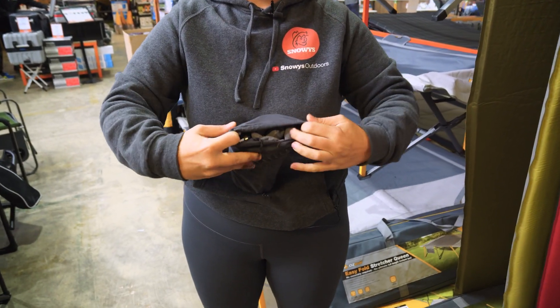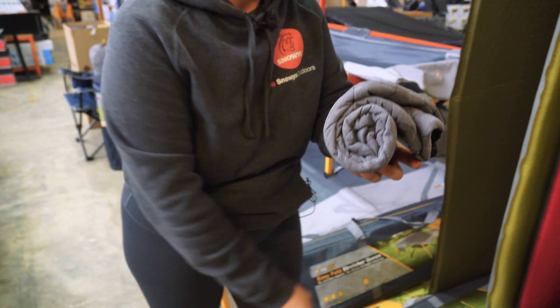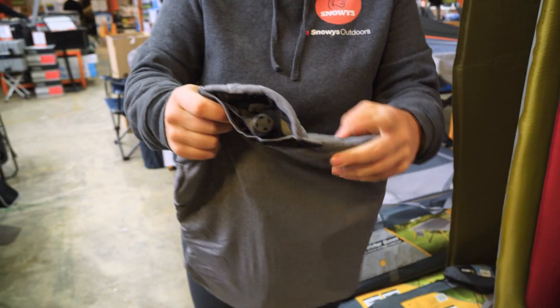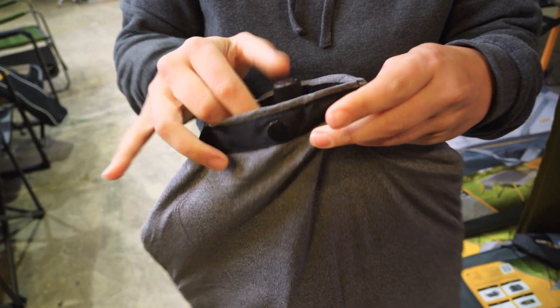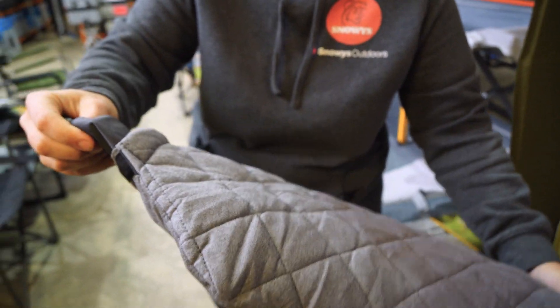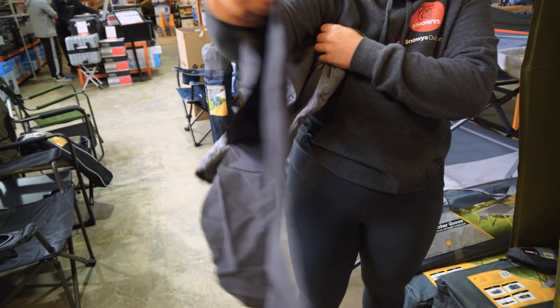So we're going to pull open the storage bag here and I'm going to show you the pillow. You can see we've got this nice soft touch cover on the outside and we've also got the pillow on the inside. I'm going to pull that one out before I blow it up just so we can have a little bit of a look at the construction.